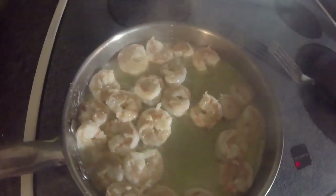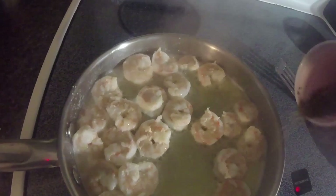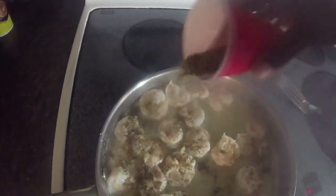Now we're going to add our salt, pepper, and Italian seasoning to the shrimp. Try to spread it evenly — that should be enough. Go ahead and stir it around.